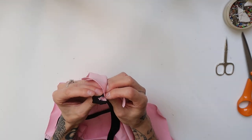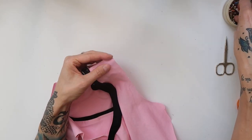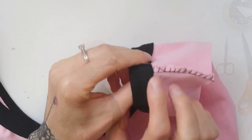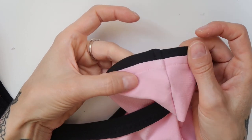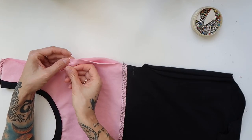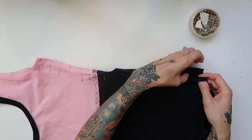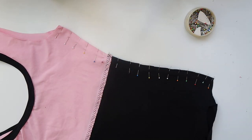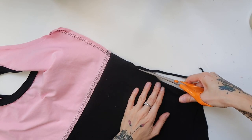As a next step, I pinned the other shoulder together and sewn it through with stretchy overlock stitch. Once that was done, I folded the seam to one side and sewn through the end with regular straight stitch. Then I pinned the sides of the leotard together and sewn them through with stretchy overlock stitch. Once finished, I cut back the excess fabric.